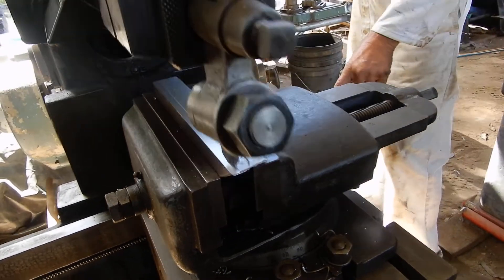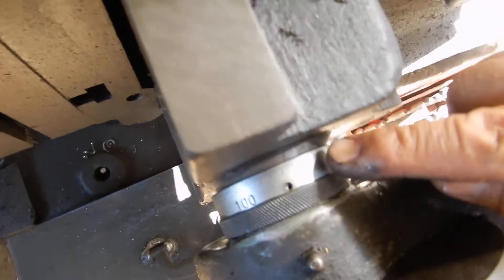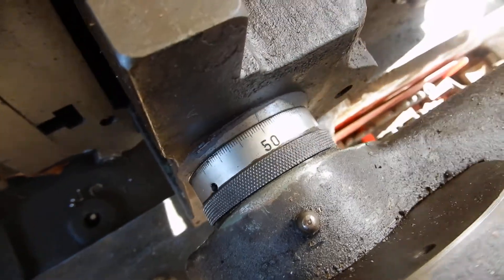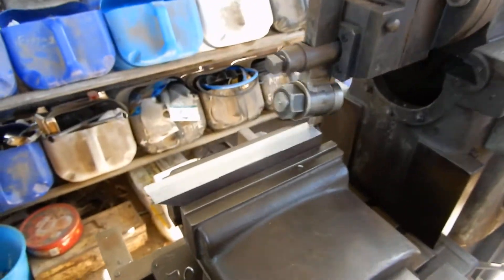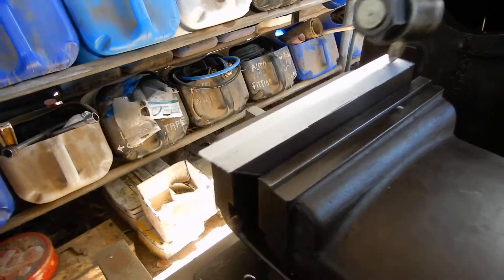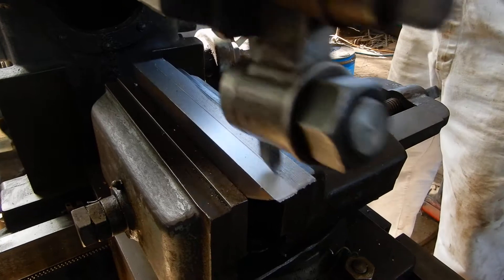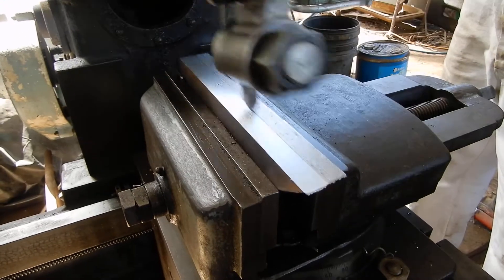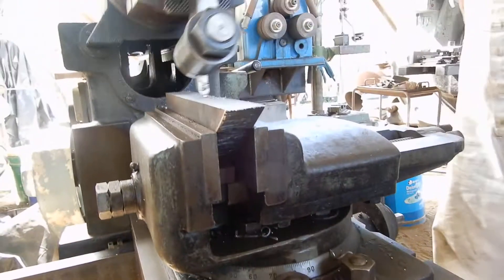Now you'll notice down here, we're cutting at a fairly fine rate there.